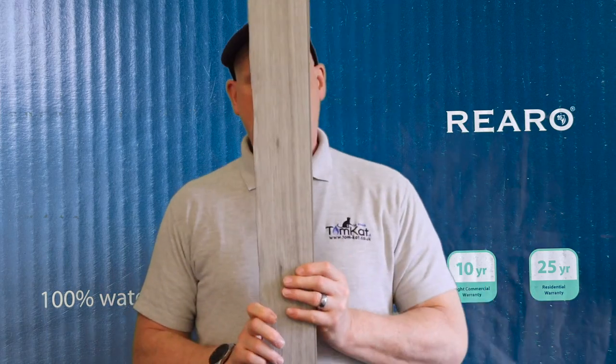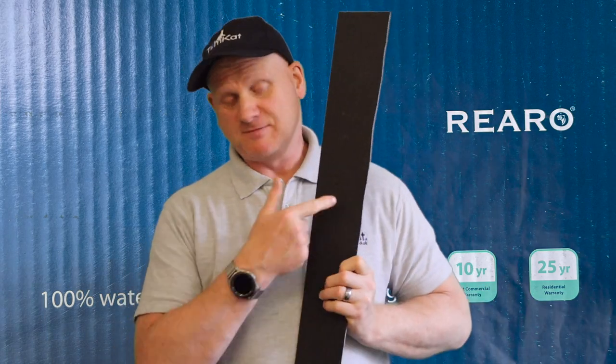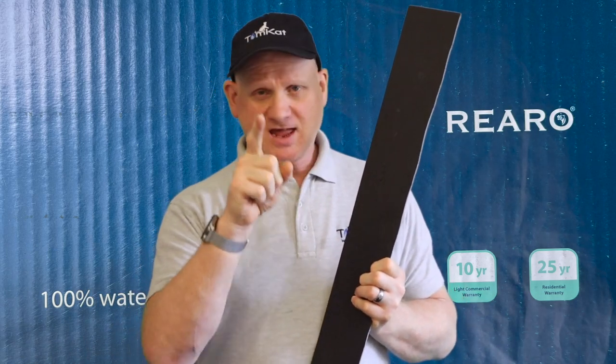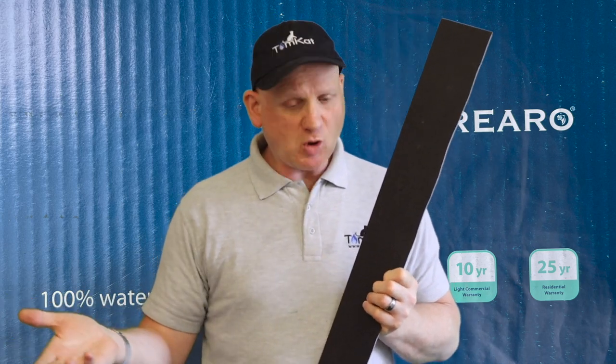I installed this vinyl planking flooring for my mother-in-law. This Clip Seal vinyl planking flooring is from the Rero Products — it's waterproof and can be installed in kitchens, bathrooms, living rooms, landings, hallways, and stairs anywhere you like. It won't bubble up because it's vinyl, so it's waterproof — better than laminate flooring.